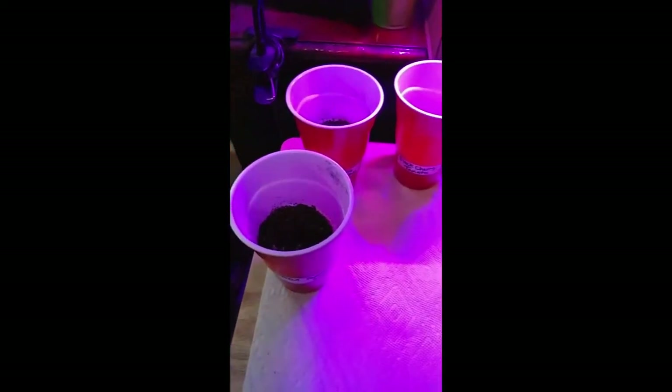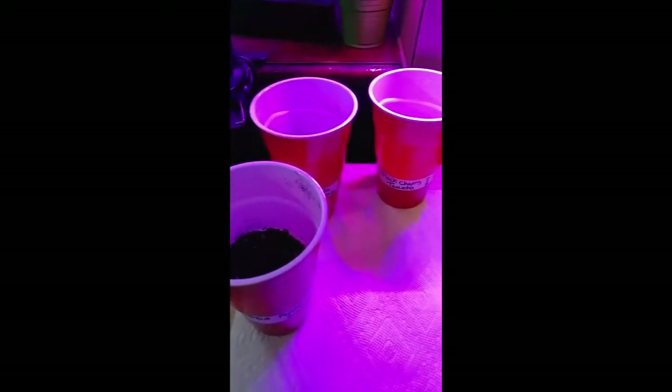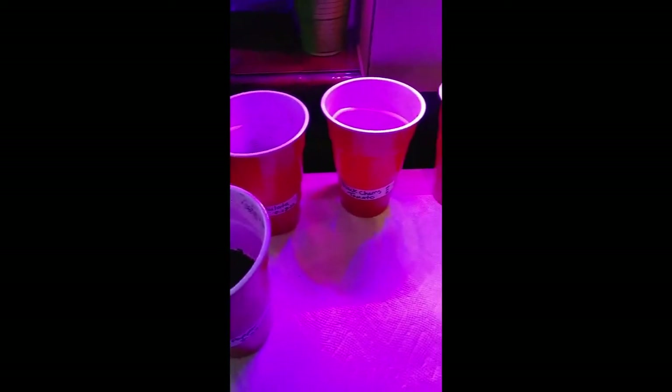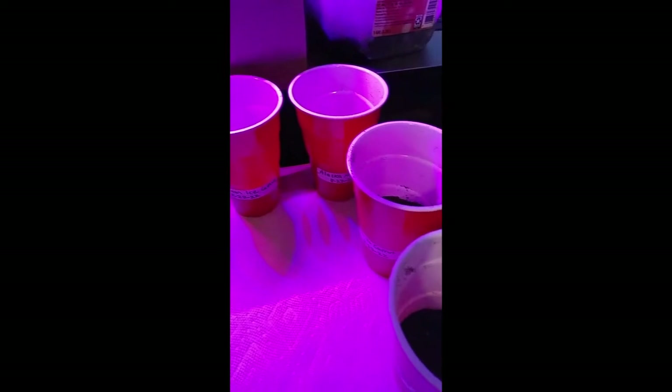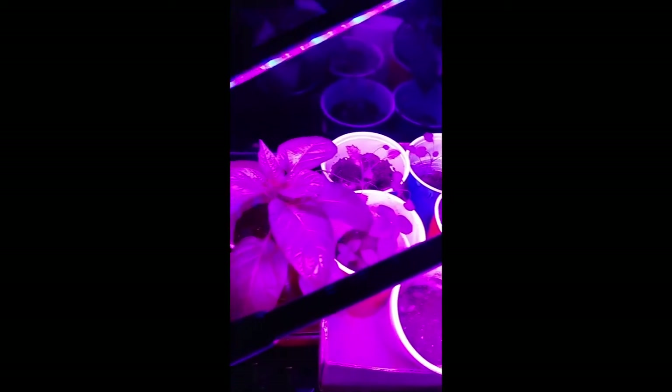Anyway, this is day one. All of these are going to mature at different times and fruit at different times, and hopefully we can keep the gnats and stuff out of it so that they actually produce when they're supposed to. All I'm using is a grow light. If you have something like a sunny window, try it there instead of using power.